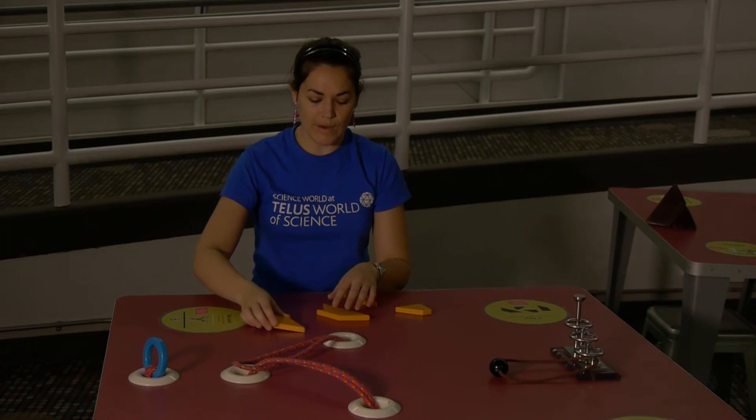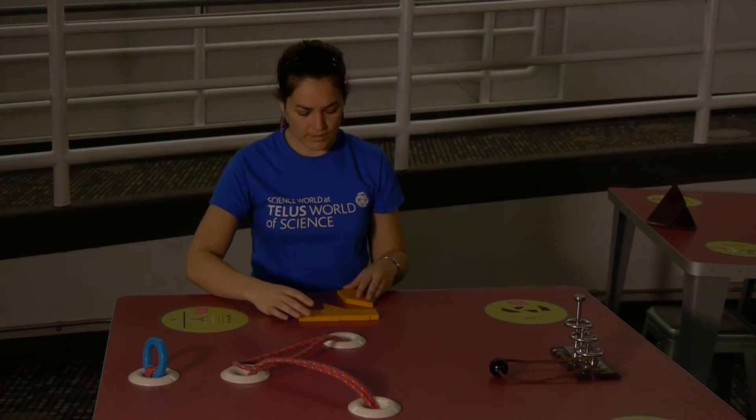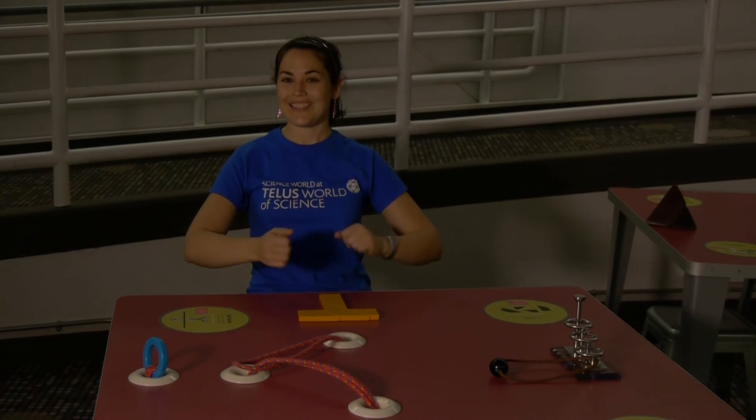You just simply add the rest of your pieces so it matches up, and voila, you've solved the puzzle.